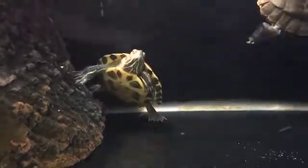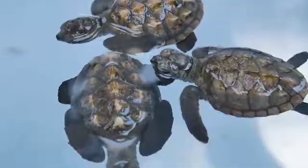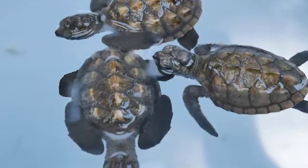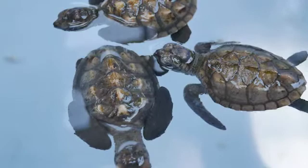First, it is better if you can move the turtle to a separate container partially filled with water. It will help you to control the turtle more easily. As the turtle will have less space to move, it can easily find the food.